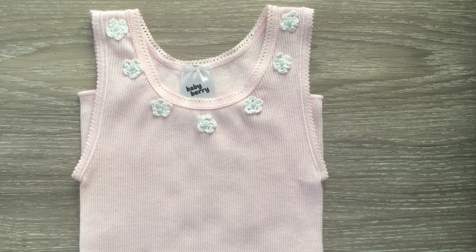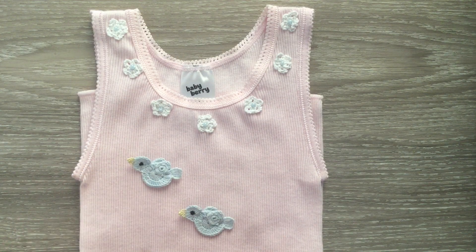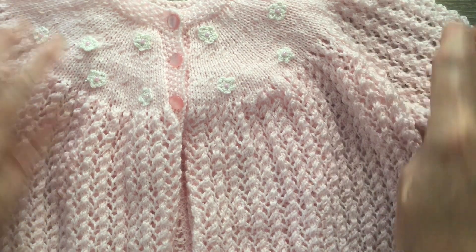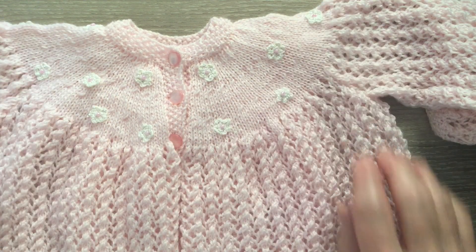There's the flowers all stitched on. It's a really quick easy project. And if you wanted you could just attach the little bluebirds, something like that. You could also put the flowers on anything else you made. This is a little knitted baby jacket I've made and I've put little flowers along the bodice.